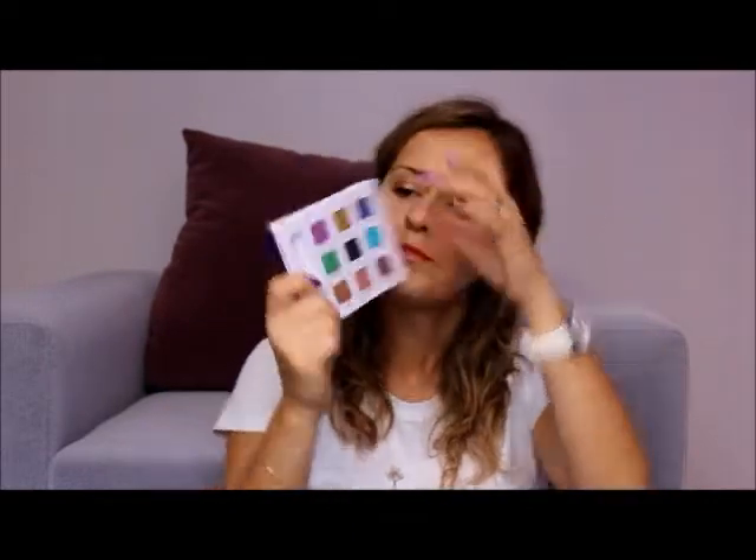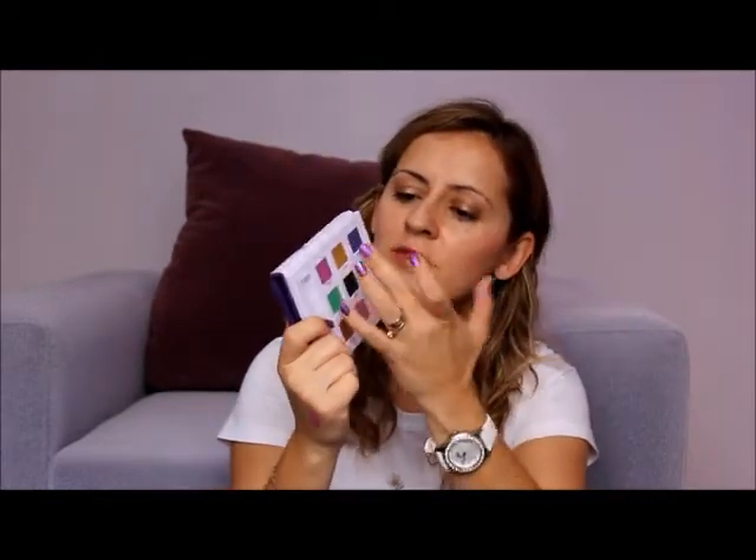The second one is Honey. It's a beautiful gold color that combines with every eyeshadow on this palette. I love it, especially combining with dark blue eyeshadows.